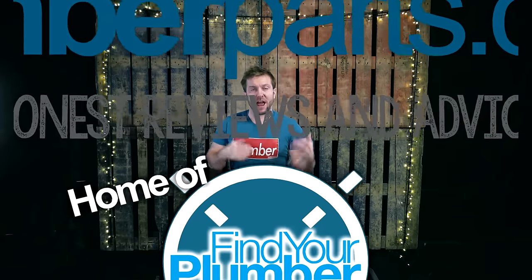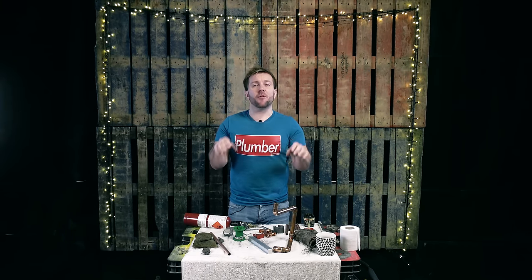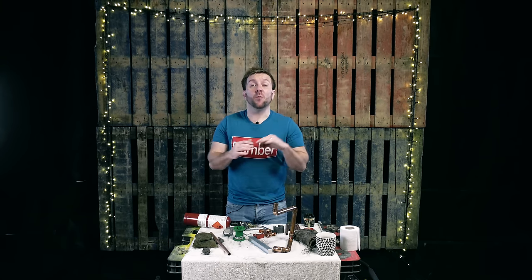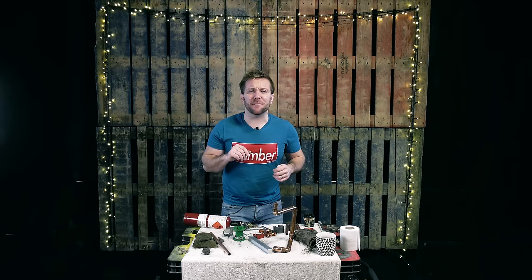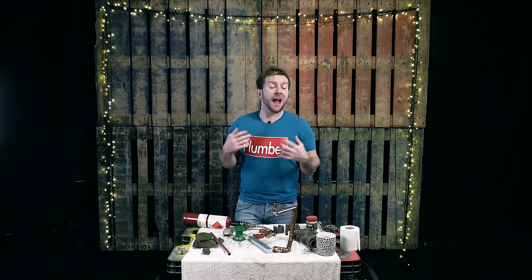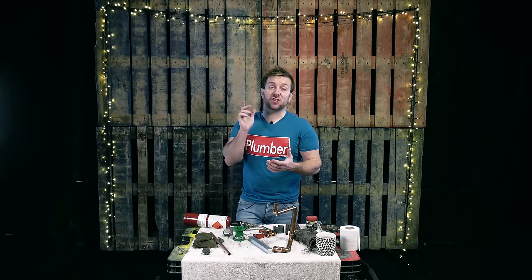So anyway, I've done some videos already on how to do soldering, how to do it properly, how to make sure that you don't have any problems. And this is one of the problems that even seasoned plumbers, apprentices who've been around for ages, find difficult. We're learning throughout all of our lives, and that's why it's good to sometimes sit down and think, how can I get over that particular problem? So if you don't know yet how to do soldering, I've done a video on the seven steps to get a watertight solder fitting, so check that out.